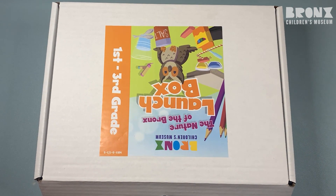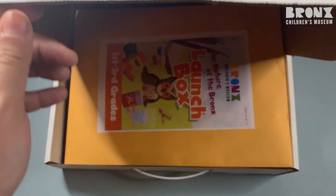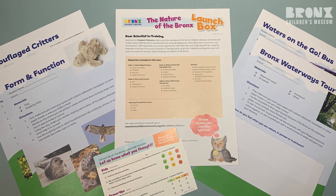The first thing when you open up your launch box is you're going to see an envelope. The envelope has all the worksheets with directions on how to do the activities we'll be doing together for this year. There also is a welcome letter that tells you which materials are needed for each activity.